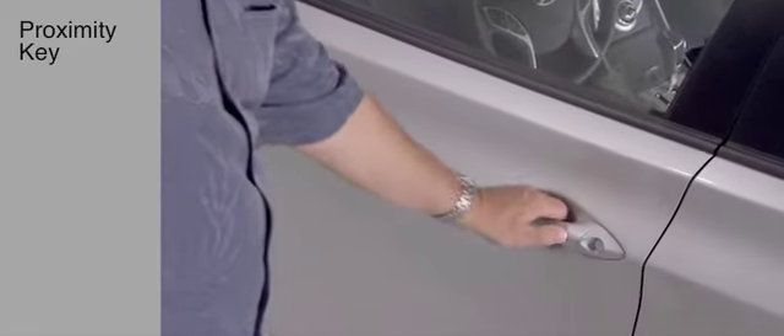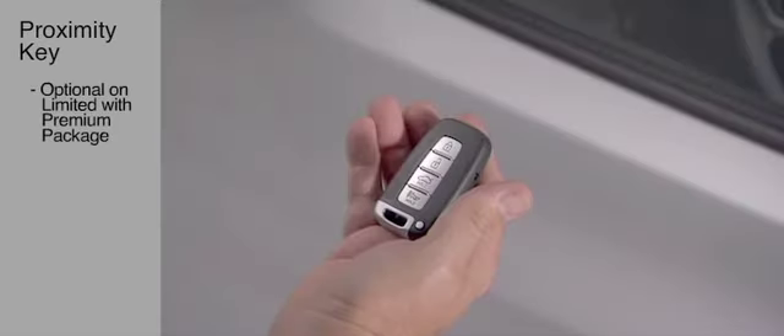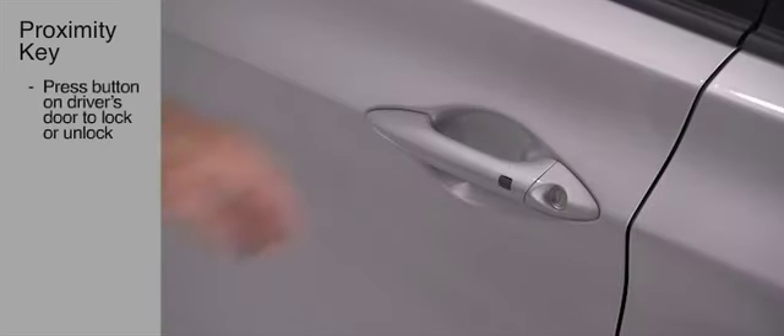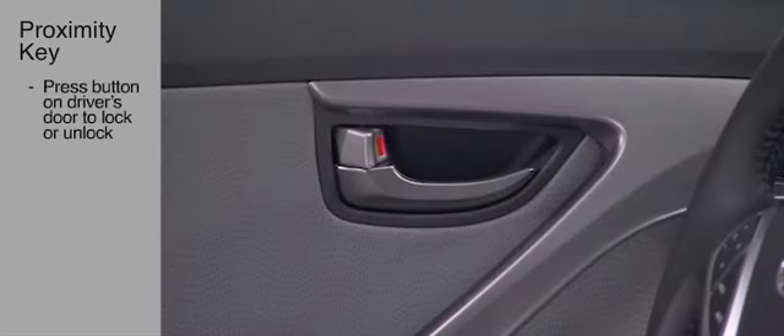The Proximity Entry with Push Button Start, optional unlimited with a premium package, allows drivers to operate the Elantra without removing the key from their pocket or purse. With the key in range, pressing this small button on the door handle unlocks the driver's door.